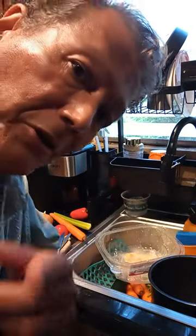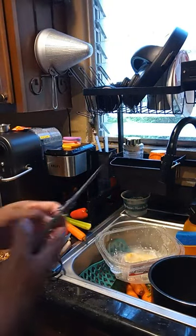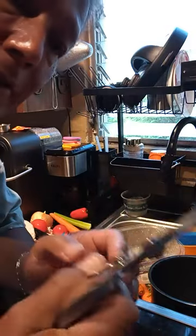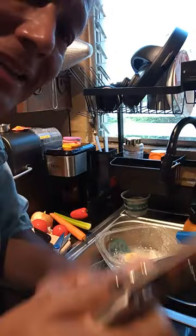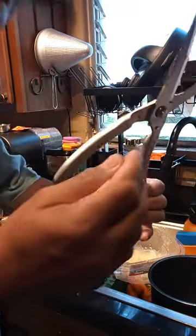Aloha everyone, it's me Charlie, and I'm doing a review on these CN Yi poultry shears. Let me show them to you now. They have an ergonomic design and they have a spring action so it opens and closes automatically.